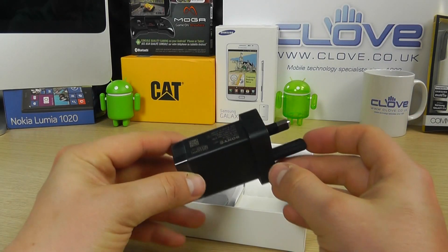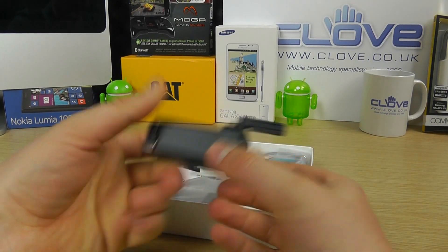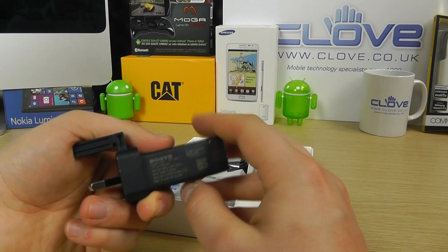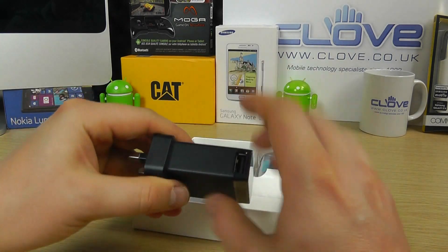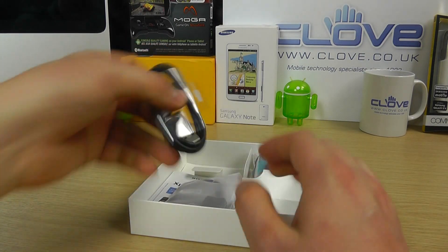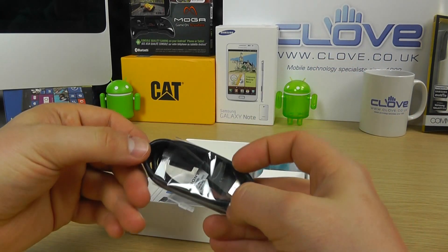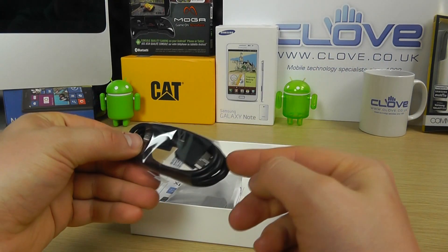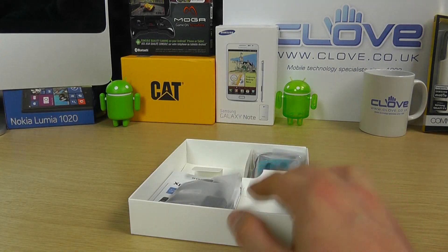Also included in the box is a three-pin UK mains adapter. It has a USB port on the side so you connect in the provided USB cable to actually charge the phone. It's got standard USB on one end and micro USB on the other. This also allows you to connect the phone to a computer or Mac if you choose.